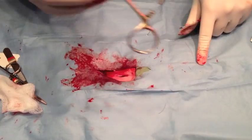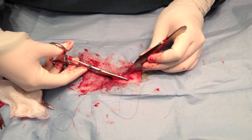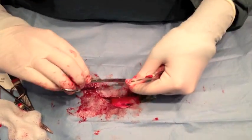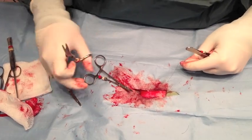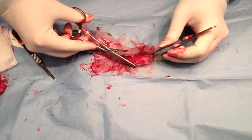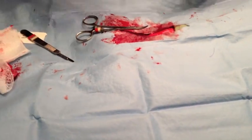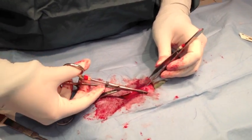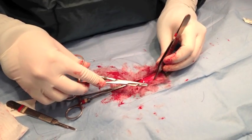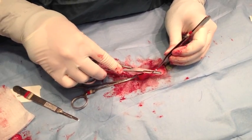The thing that can be a little bit frustrating with closing a rabbit is that the skin is really delicate. Closing the linea and the muscle wall — which is what I'm doing here in this first layer — is very easy, just like closing a cat or a dog, very straightforward. It's when you get down to closing the skin that it can be difficult because the skin is so thin. To me this is the most boring part of any surgery, regardless of whether you're doing a cat, dog, or rabbit. For every surgery it's exactly the same — it gets to be a little monotonous.